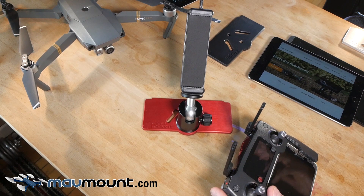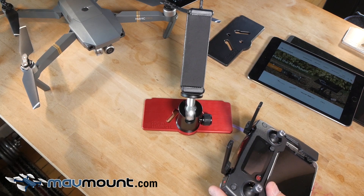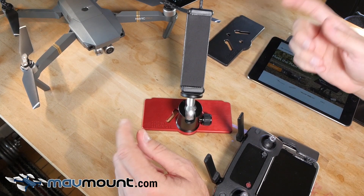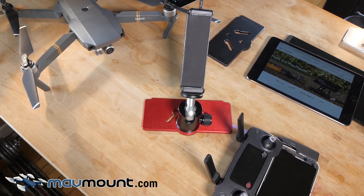Hey everyone, I wanted to make a video and share with you the MavMount, which I believe to be far and away the best tablet adapter mount for the DJI Mavic drone. I think this finally allows prosumer use of this very capable drone. I got lots of common questions at the IDE International Drone Show this last weekend in LA, and we get them on our website at madmount.com, and I figured a video is the best way to answer questions for everyone.